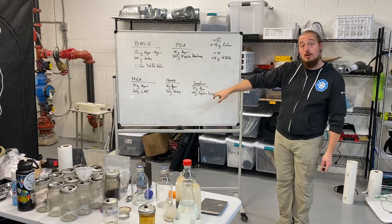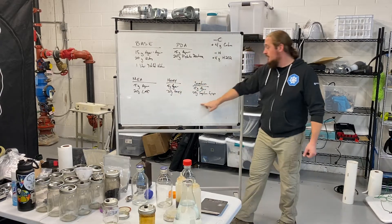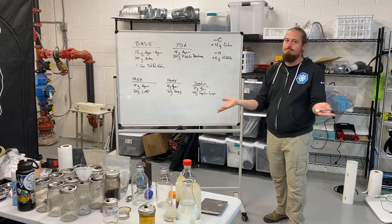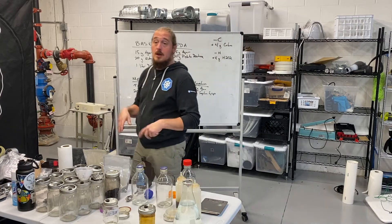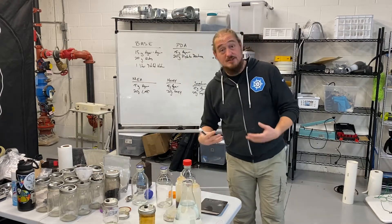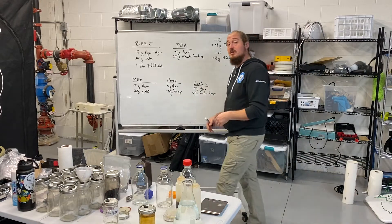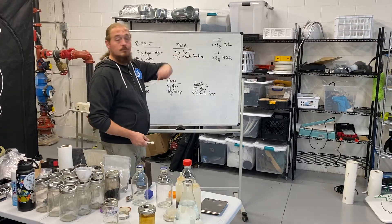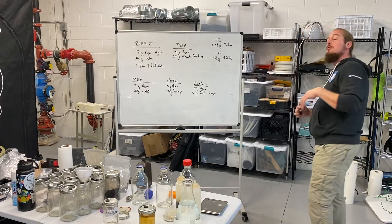All you do is swap that 20 grams of LME to honey or sorghum syrup — literally just changing 20 grams of material in your base mix, done. Another option is potato dextrose, which is a mixture of dextrose or sugars mixed with potato water. You basically boil off the starches from that potato, get it into a nice homogenized mixture, add the dextrose, and Bob's your uncle.